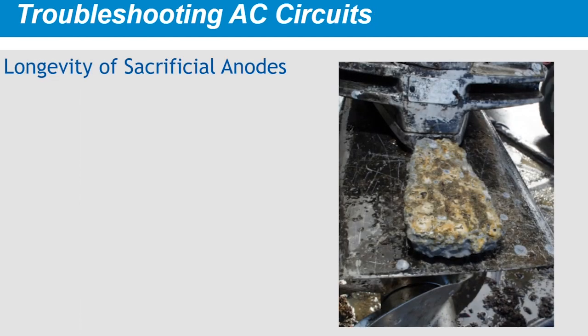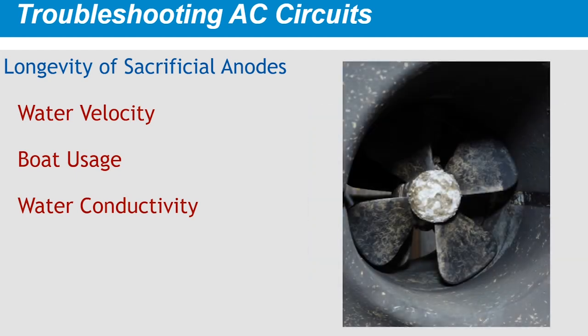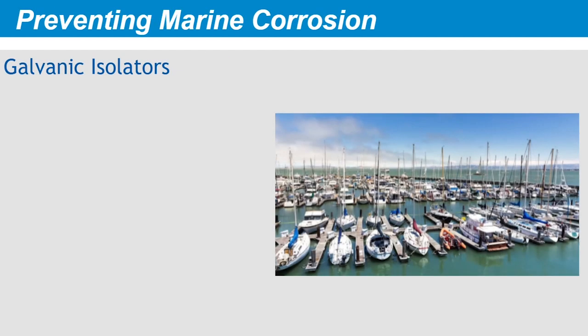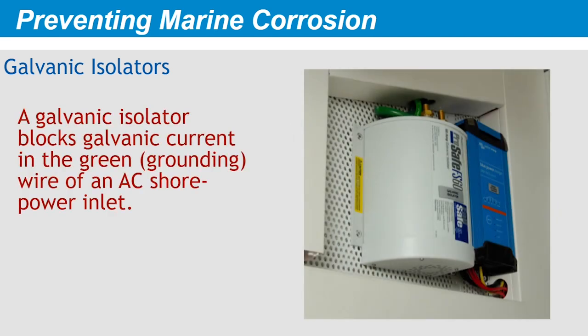The lifespan of sacrificial anodes can vary from one season to the next. Several factors come into play: water velocity — boats exposed to current need significantly more cathodic protection than those in still water; boat usage — boats used more frequently need more protection; the conductivity of the water — galvanic activity increases with conductivity, which increases with salinity; the acidity of the water — as pH decreases, the corrosion rate increases; and deterioration of protective coatings. Plugging into shore power at a marina notoriously exposes boats to accelerated depletion of the sacrificial anodes, because all the boats plugged into that shore power system are electrically connected via the green grounding wire — together they create a multi-boat galvanic cell, meaning your anodes are protecting your neighbors' underwater metals. A galvanic isolator breaks the link of this giant galvanic cell by blocking the galvanic pathway in the green grounding wire between the shore power inlet and the boat, while still providing ample grounding protection.